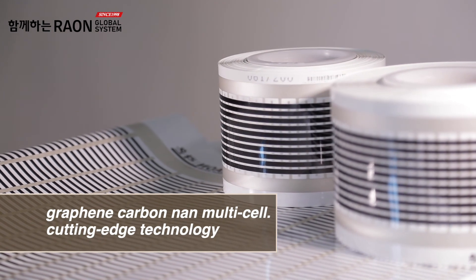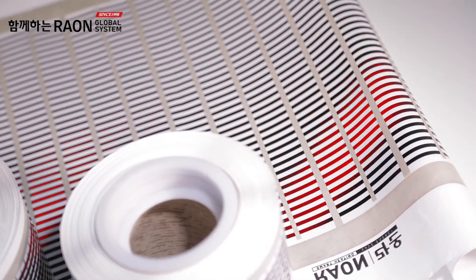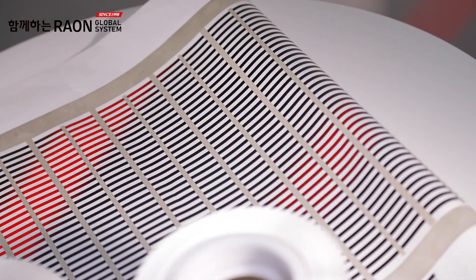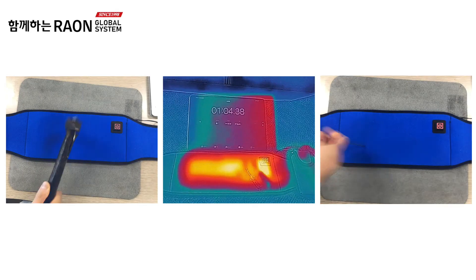540 cells are connected. Each cell is individually currented and produces far infrared heat. It is a safe and long-lasting heating band because the other parts work normally even if some of the parts are damaged.